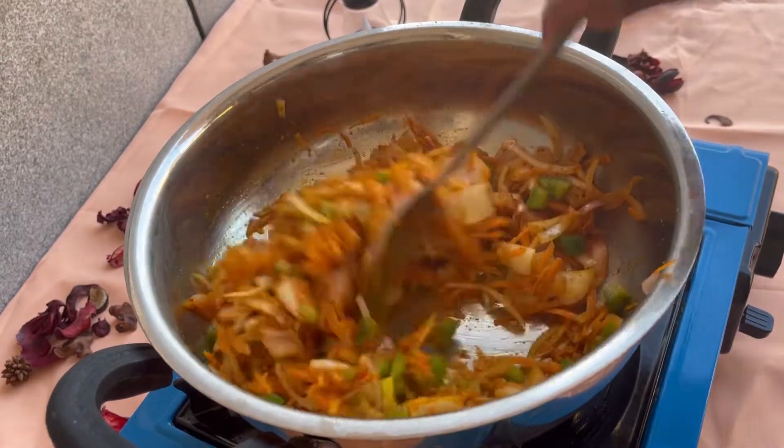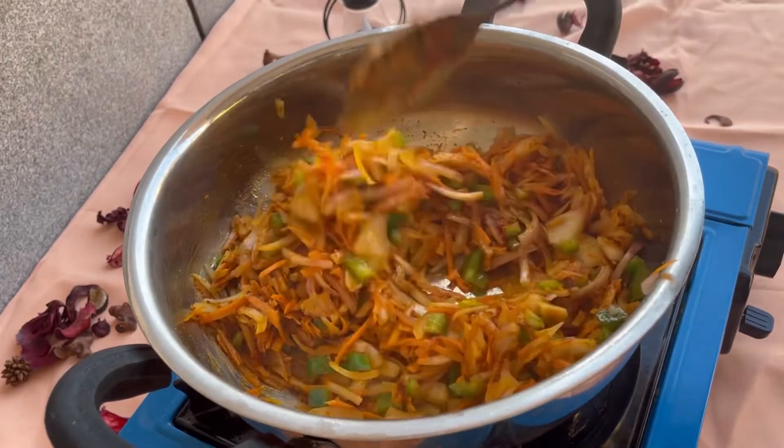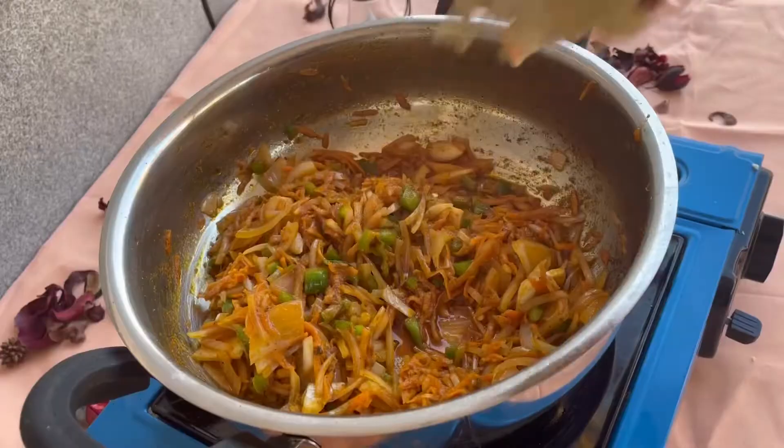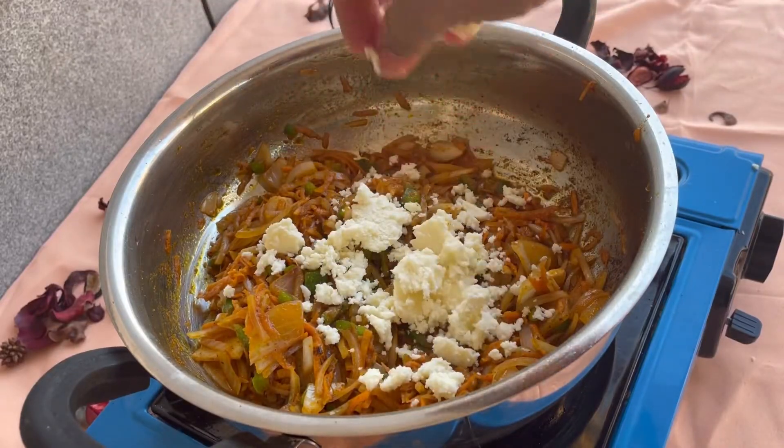Mix it well. Now it's a beautiful color.